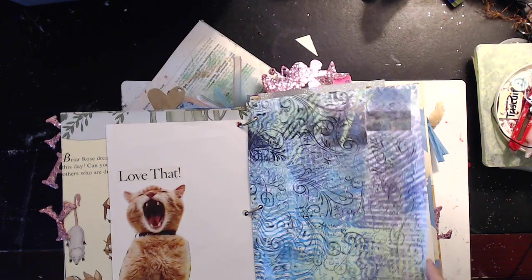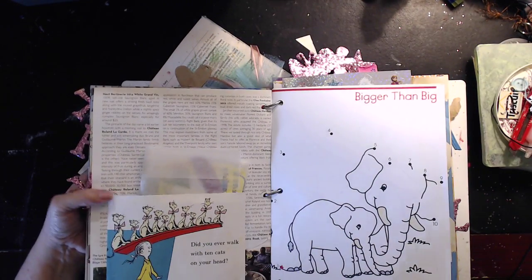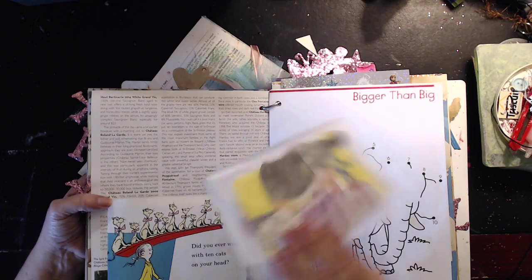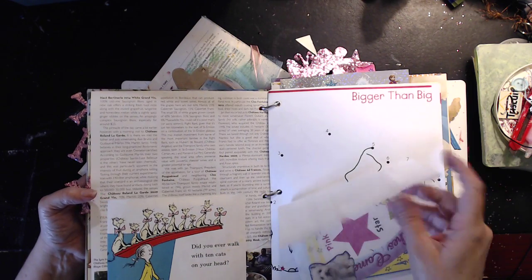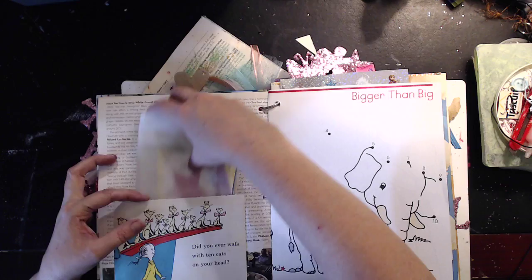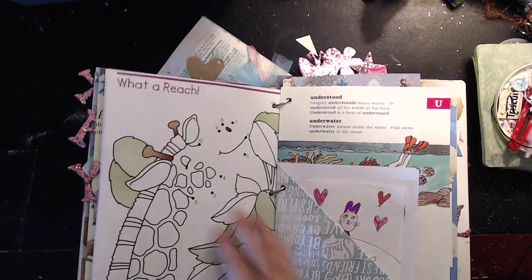We had a fun time putting this together, though it was a lot more difficult than I thought. This is just a little glassine bag that I love — those grocery store glassine sandwich bags — and inside is stuff that my 10-year-old fussy cut and some Dr. Seuss cards. And then we made a pocket out of a Dr. Seuss page from a Dr. Seuss book.